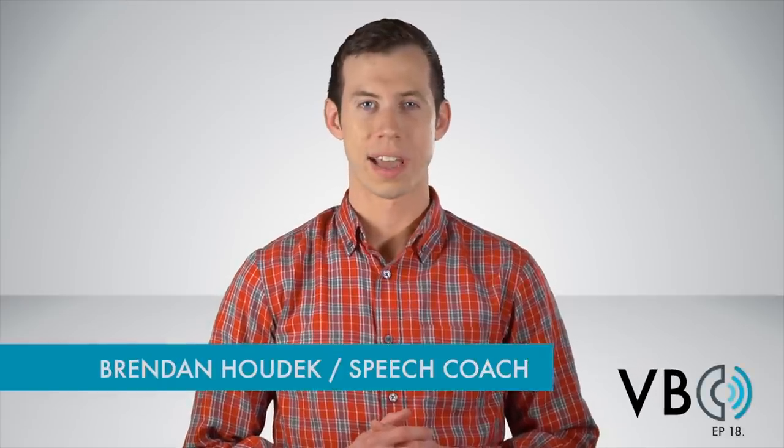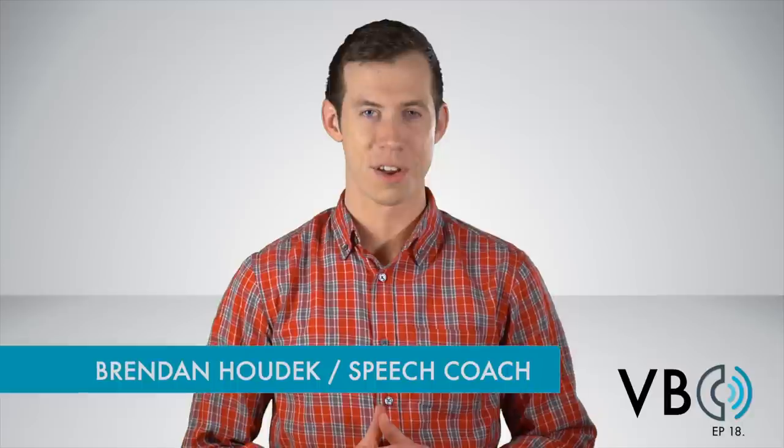Hi everyone, my name is Brendan Hodek and I'm an instructor at New York Speech Coaching here in New York City. Welcome to another episode of Voice Breakdown, the show where we teach you how to imitate some of the most iconic voices. In today's episode, we are going to break down the lovely, lovely voice of Elmer Fudd.